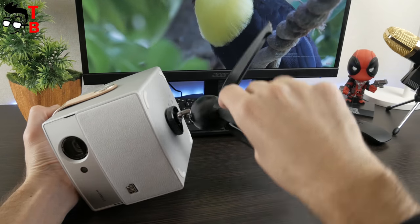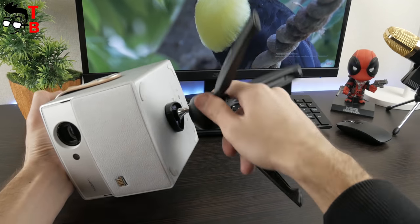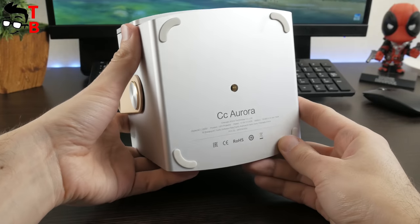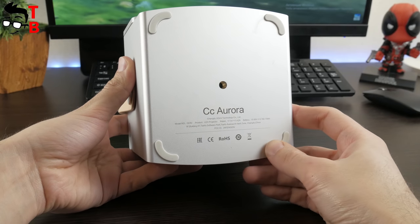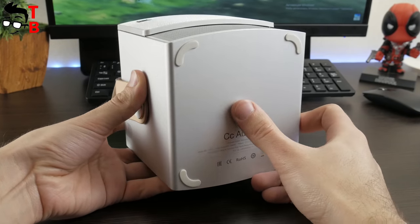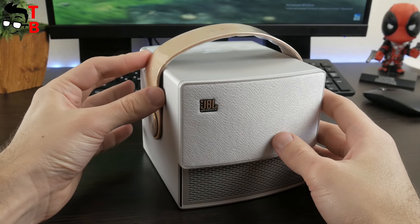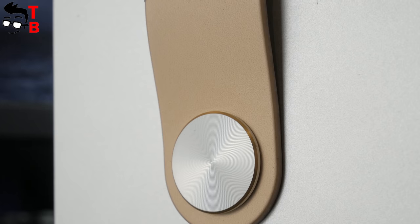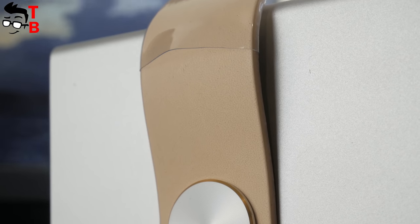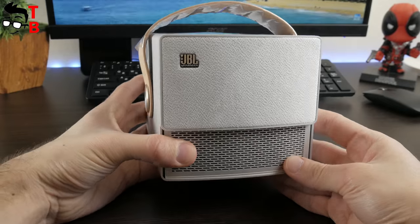The base of the projector has a special connector for the small tripod, as well as four rubber legs, the model number, and supported technologies. I want to note the size of this device — for some reason it seems bigger in photos than it really is. It is a very compact projector. By the way, it is very comfortable to hold the XGIMI CC Aurora by the handle. However, if you don't need the handle, you can unscrew it.